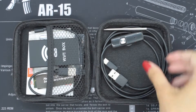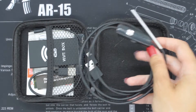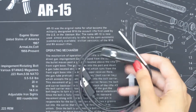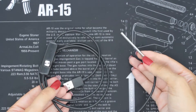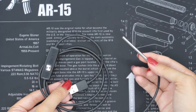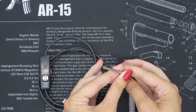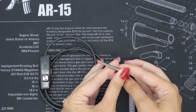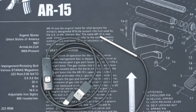So first of all we have the Endosnake itself. The Endosnake 3.9 is the world's smallest smartphone borescope and it actually comes with six adjustable LED lights, which I will show you later. As it's only 3.9mm in diameter, it's actually small enough to insert into the barrel of an AR-15.